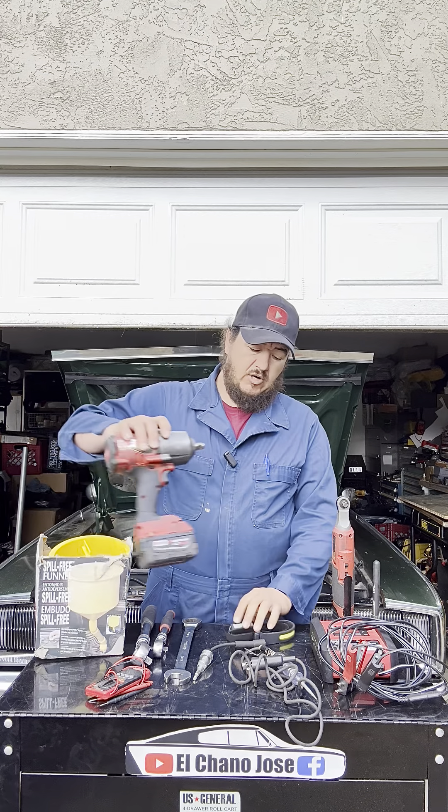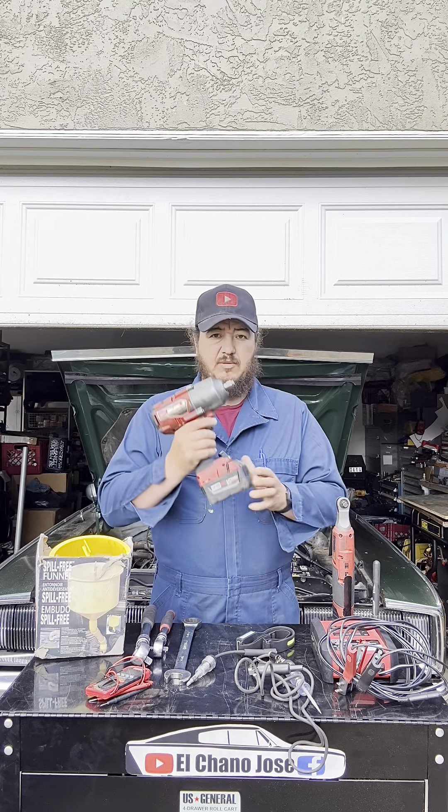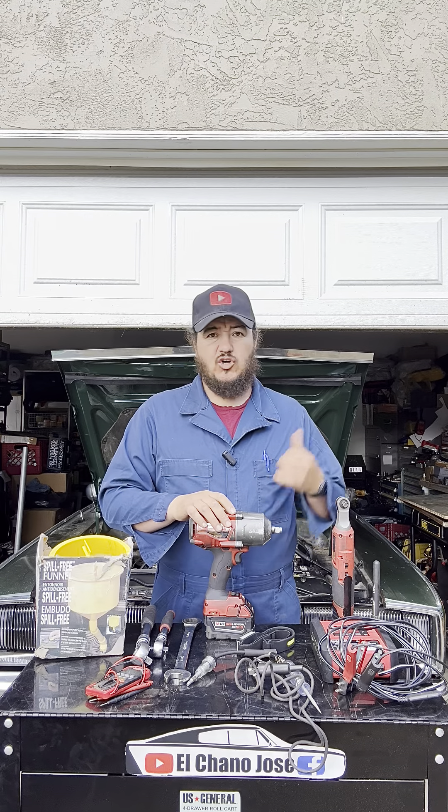Another one that is a little more expensive is the M18 impact wrench for taking wheels off or putting them back on. Same thing — you take the battery out, put it to charge, and if you have a spare you just swap it in and continue the job. It used to be that you needed a pneumatic impact wrench, which meant turning on a compressor, running a hose, and dealing with hoses that weren't always long enough. With this, you can just throw it in your car and go to the job.